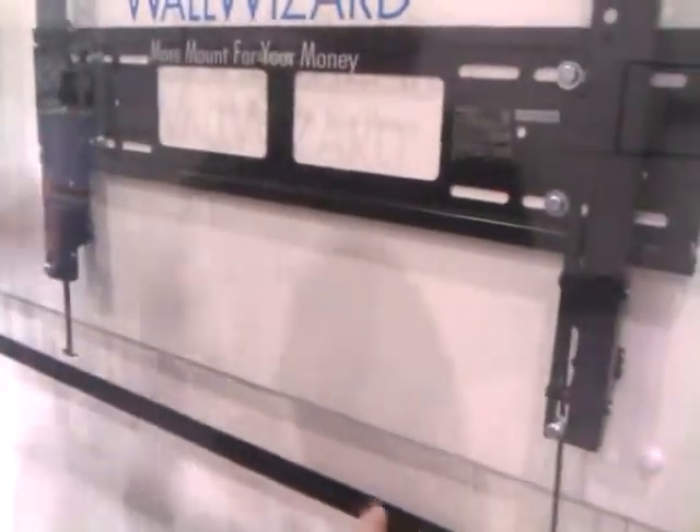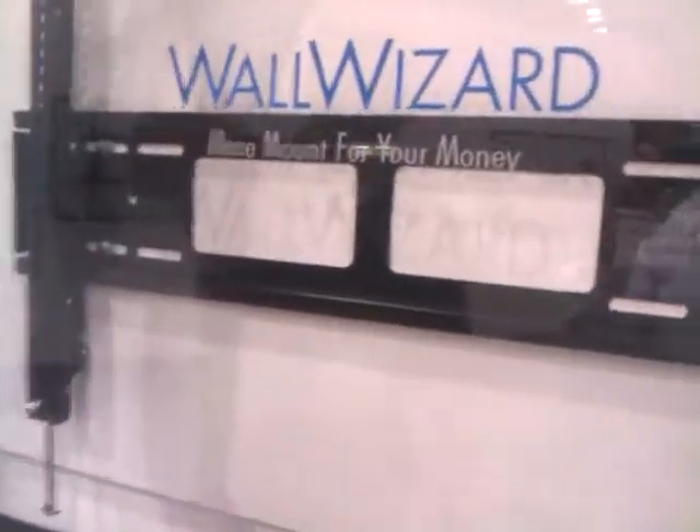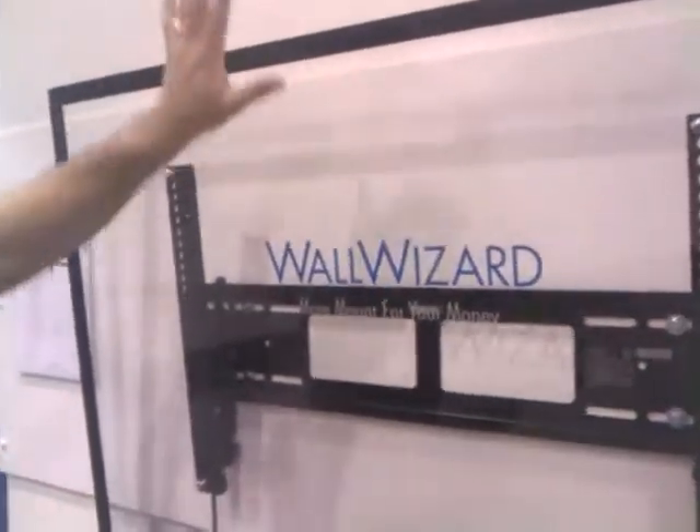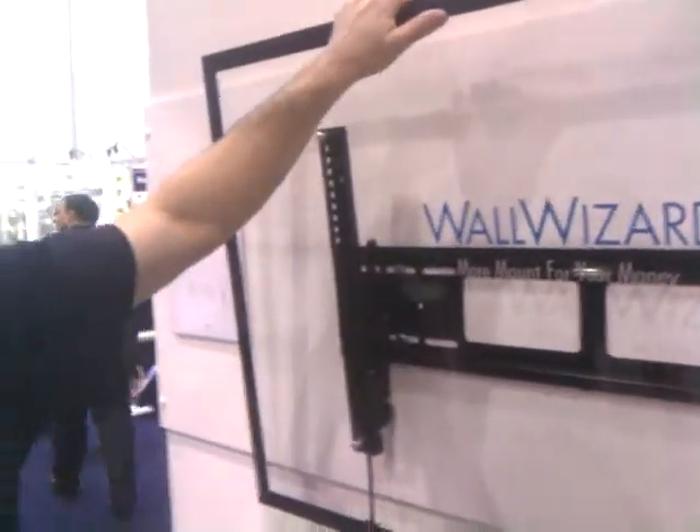Put these right back in and it keeps your TV nice and flush. The good thing about the Wall Wizard product line is we have no knobs to secure this. You're able to hold its tilt position at various angles, holding the position without it compromising and leaning back towards the wall.